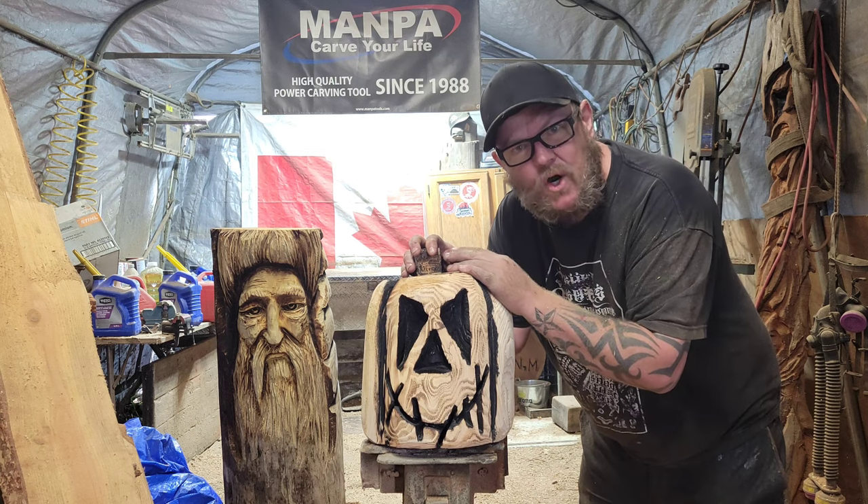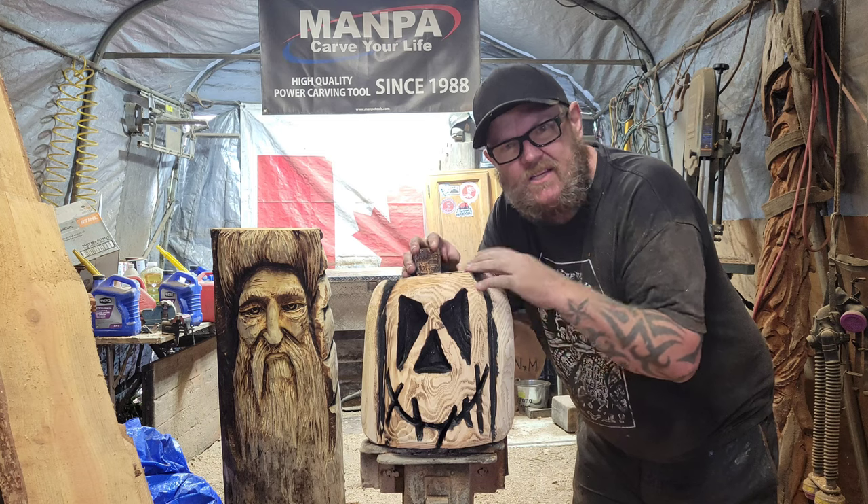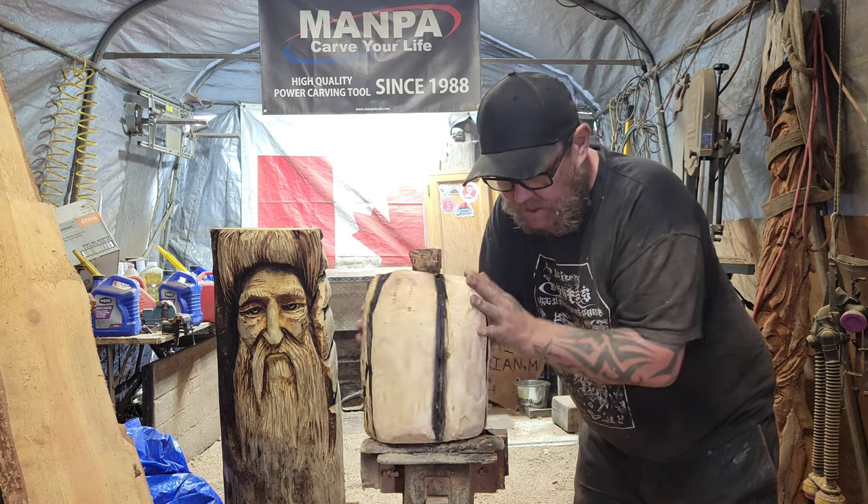Okay everybody, how you doing? Jordy here at Carving Fusion. So this video is not to say 'look I can carve a pumpkin in 15 minutes' or whatever — that's not what this is about.